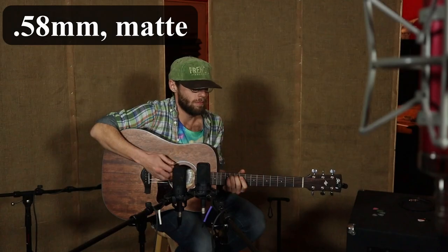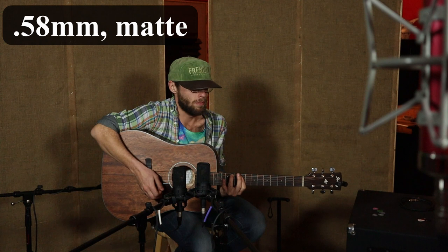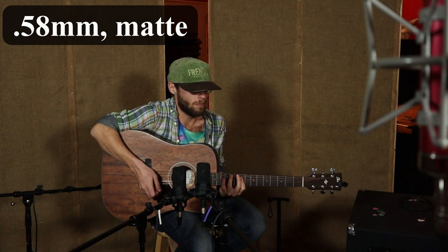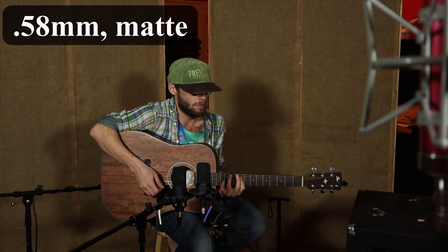Alright, so that's your basic guitar sound — simple finger picking. Now we're going to move on to the .58mm pick, which has a matte finish. Your basic guitar picking sound, really simple. But now we're going to move to the .71mm, and I want you to listen closely to how the sound changes.